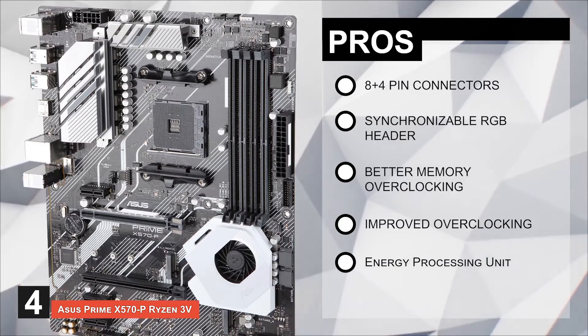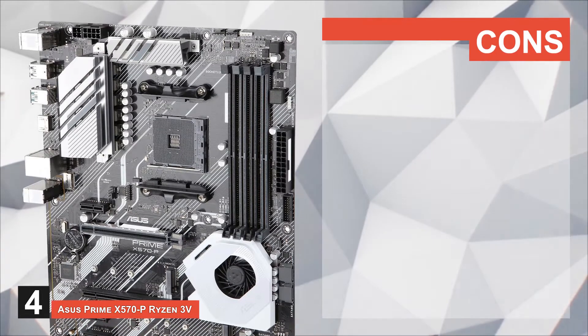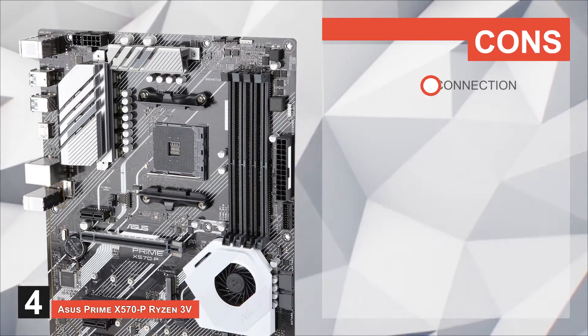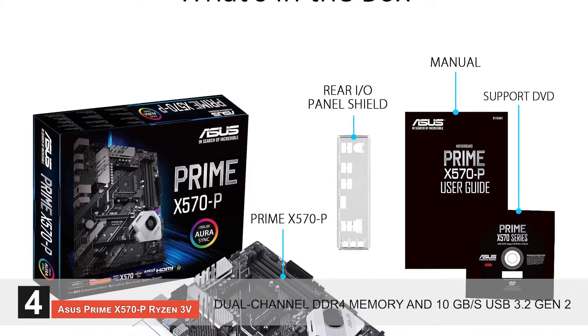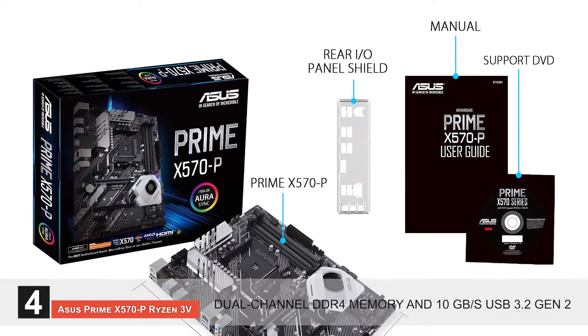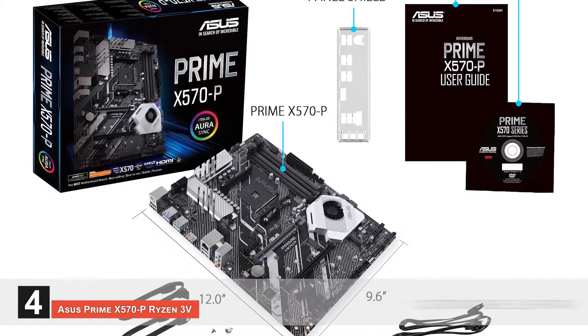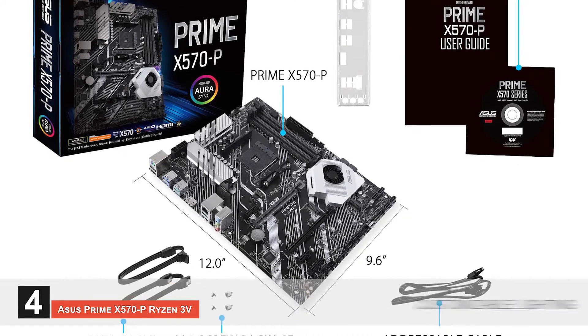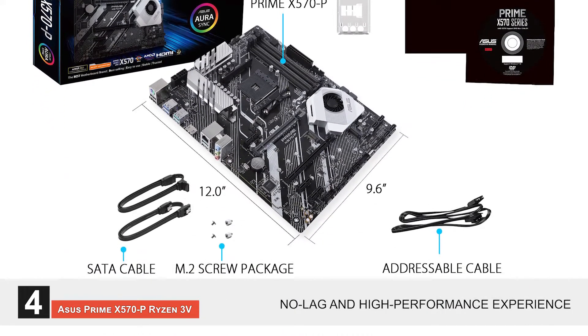It has an improved overclocking ability that can handle various GPU configurations, and it has an energy processing unit for better energy consumption and power saving options. However, it does not support Type-C connections. Bottom line: it has dual-channel DDR4 memory and 10 GB per second USB 3.2 Gen 2 for enhanced performance. You can customize the lighting according to your needs, and it's a no-lag, high-performance experience at a low price.